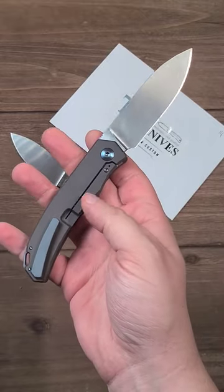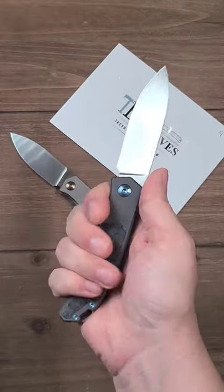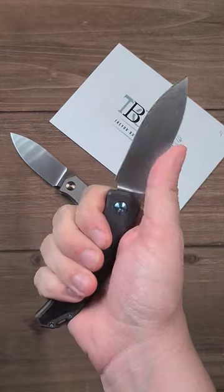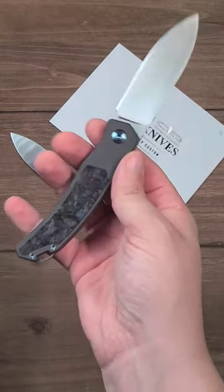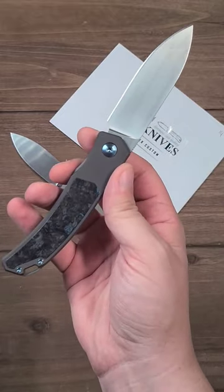If you like Trevor Burgers or you just like front flippers, hunt one down. I know I'm giving away the full review, but this might be my favorite high-end knife of the year.